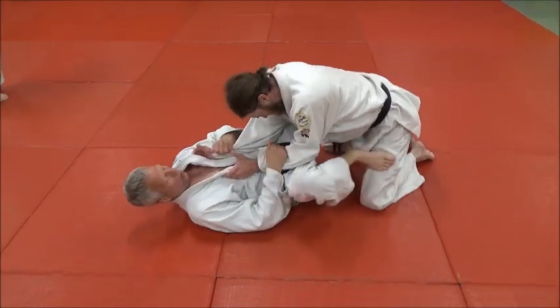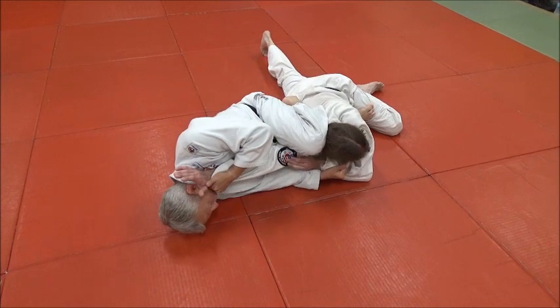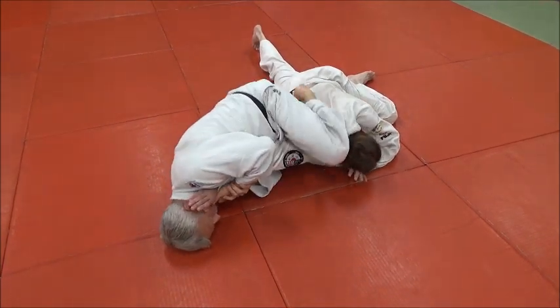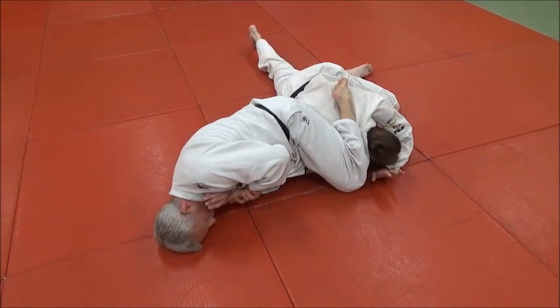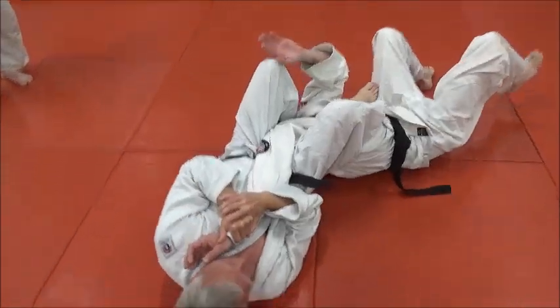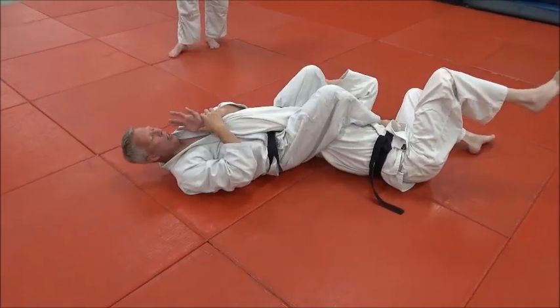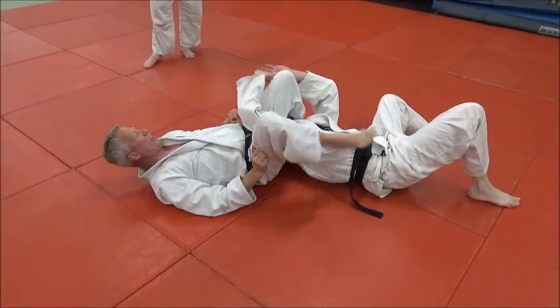Mike, this time when you push him with your foot, you just finish kind of on the side. Right there. And if that doesn't work, you can kick your leg over into his head and whip him back the other way into his juji gatame. So you've got lots of things you can do — you can have different options.